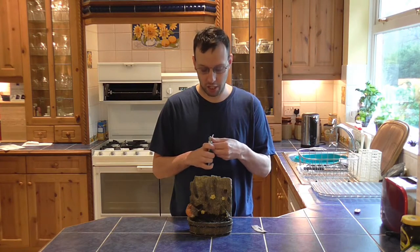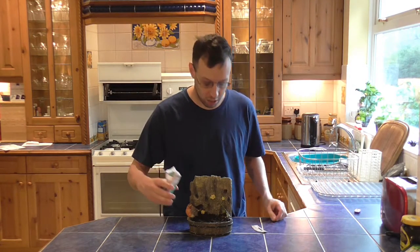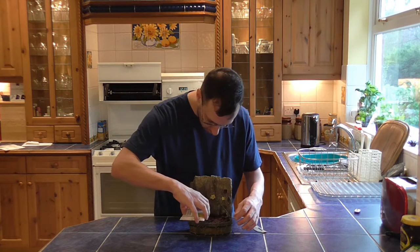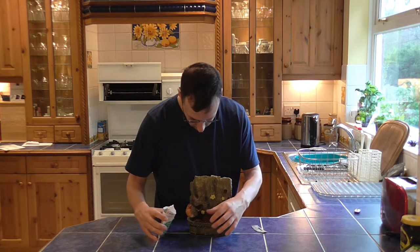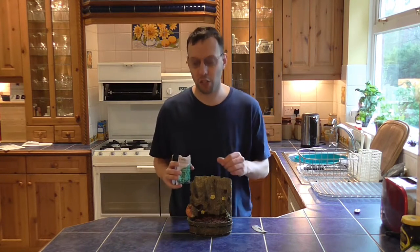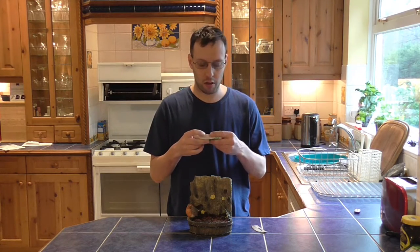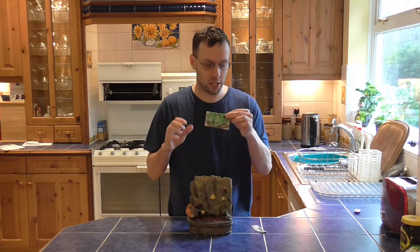Simply open up your cress seeds and then just lightly sprinkle them on — as simple as that. I've used about half of this packet, so I'm going to seal that up so I can use it again in the future.